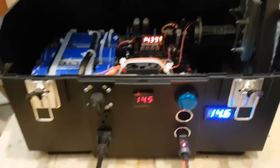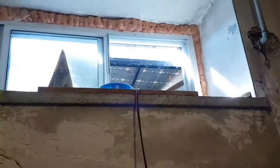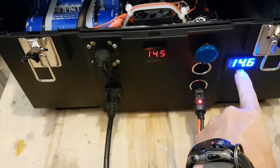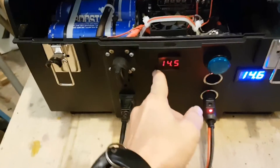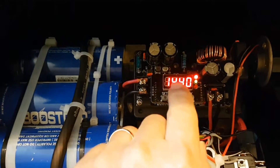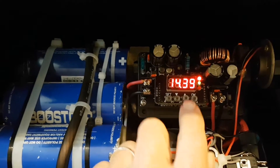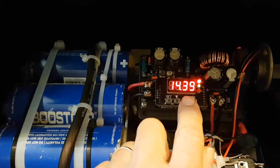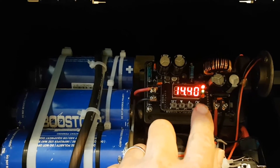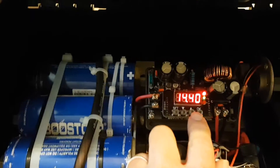I got my solar panel hooked up and took it outside — you can see it up there. I got my cord running down and plugged right into my cigarette lighter here. It's charged completely to 14.6 volt, reading 14.5. I set it at 14.4 volt on the regulator, and you can see it's fluctuating, so it's going to maintain that constant voltage and constant current coming through, whatever it needs.